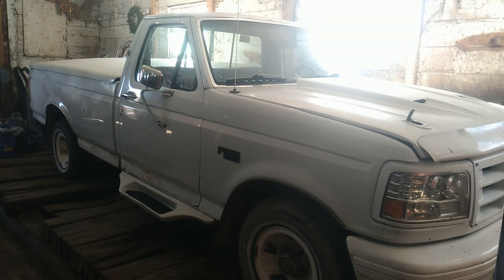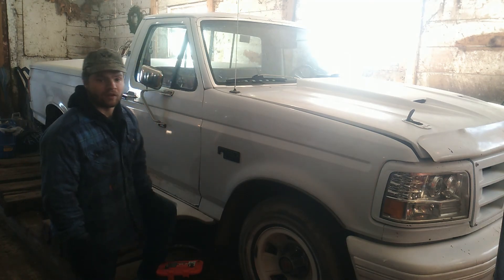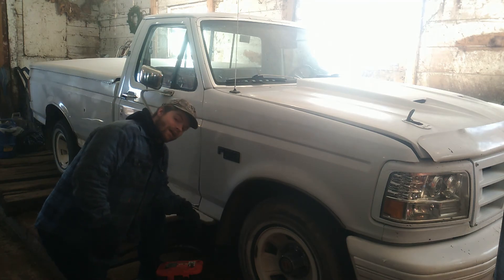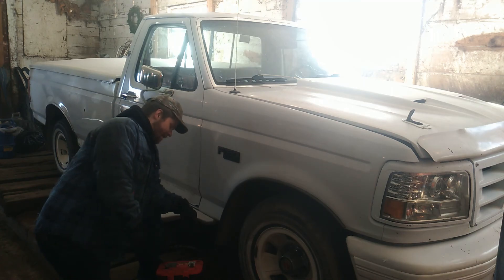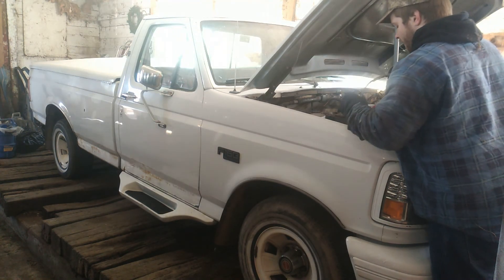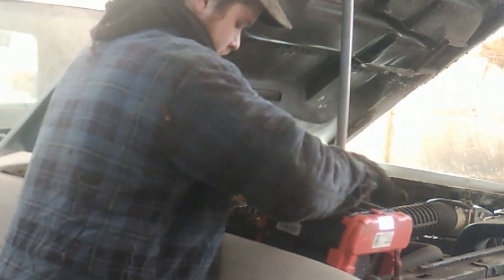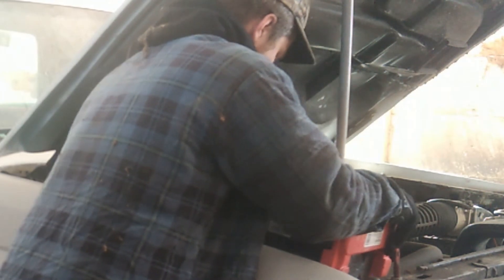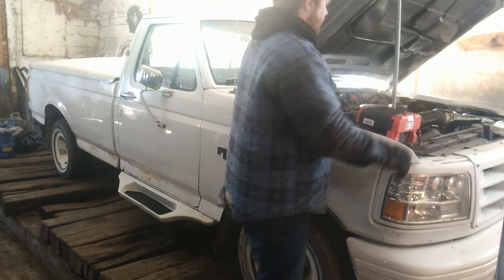Alright, so we've got here the red top from the 1996 Ford F-150. We're gonna put this in here — or better yet, because I'm lazy, we're just gonna sit this next to the other battery and run jumper cables. We'll start it up that way. She's sparking a little bit more — that's a good sign.